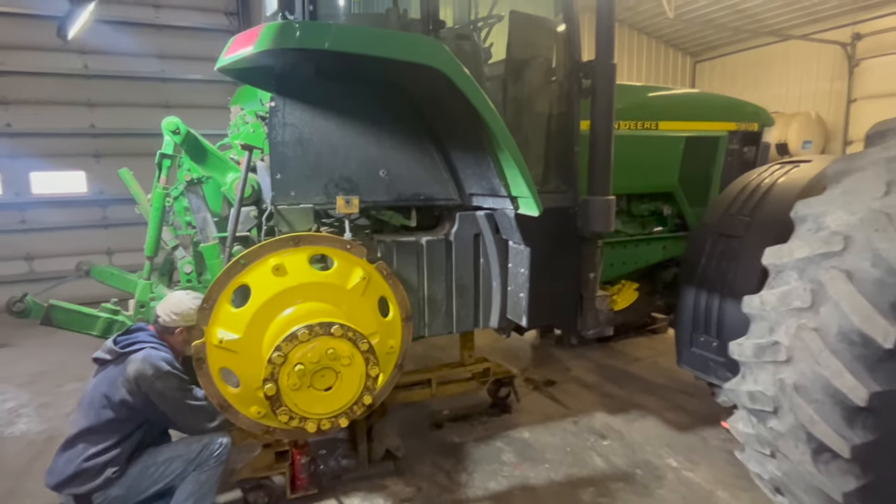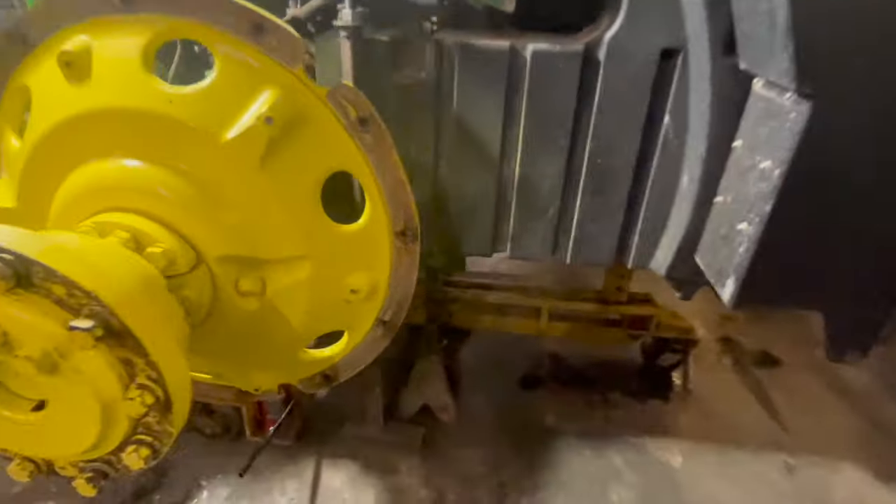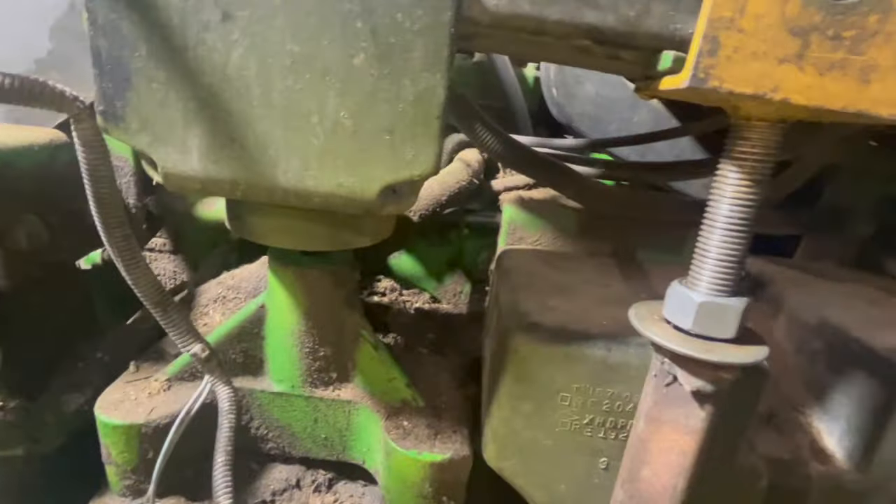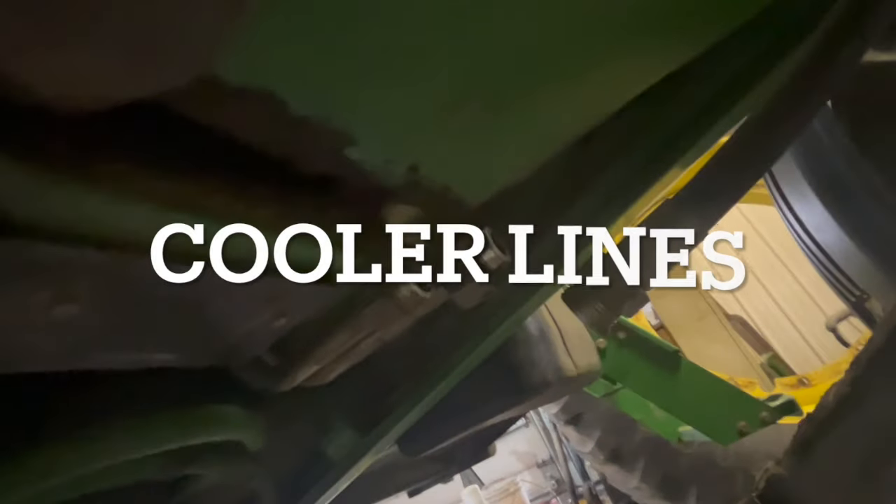We're getting the bottom bolts taken loose, got the top ones loose as well, and we've got our stand underneath — just put one support in the middle. Those two steering lines have to come off, and then we're ready to roll back out of here.